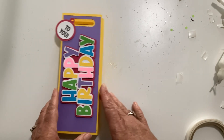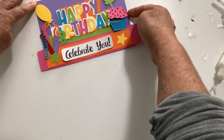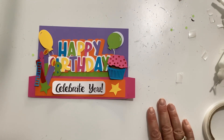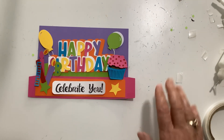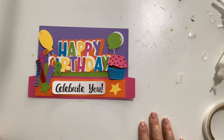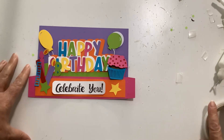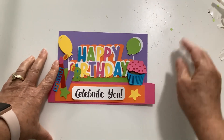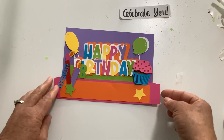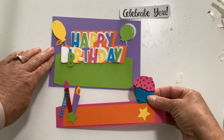That is the box. Now let's go ahead and do the curvy card that matches it. This is a 5x7. It does have a few pieces so it's going to take you a minute, but it's not hard. I've done other curvy cards before. I'll show you what comes with this as well. We have a little printable that says 'Celebrate You.' The front piece has probably the most pieces.